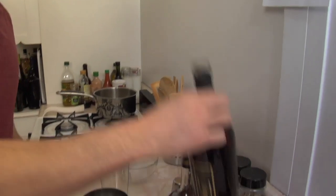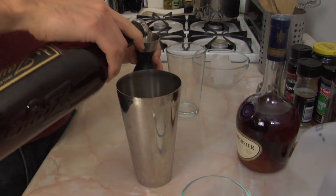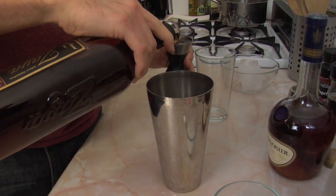Next you'll be using one ounce of the dark rum of your choice. For this drink I prefer Zaya. It has some really nice notes of cinnamon and vanilla, which for an eggnog I think are delicious.